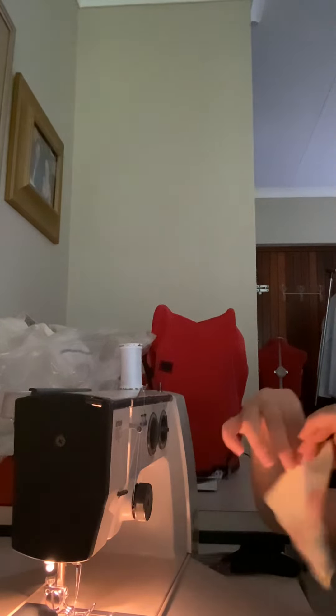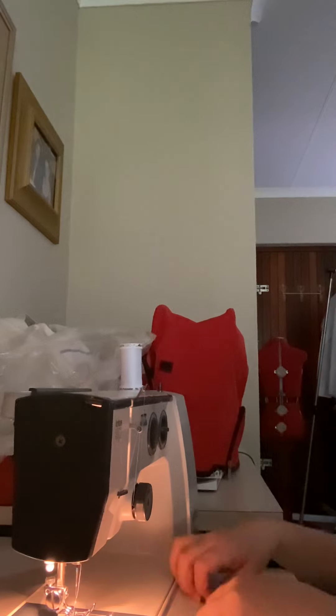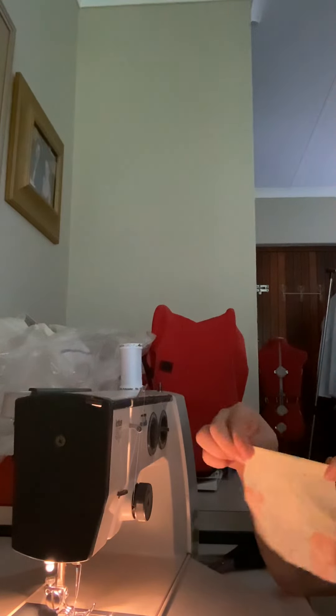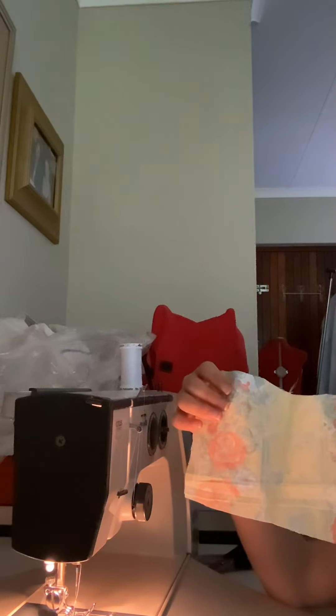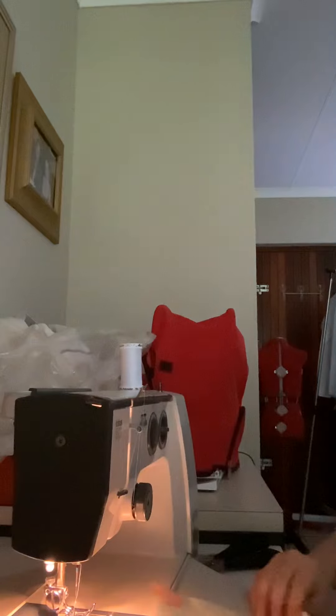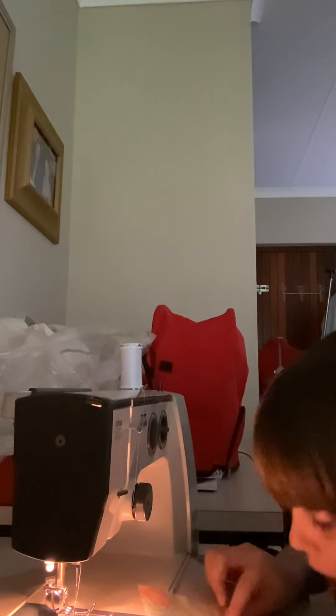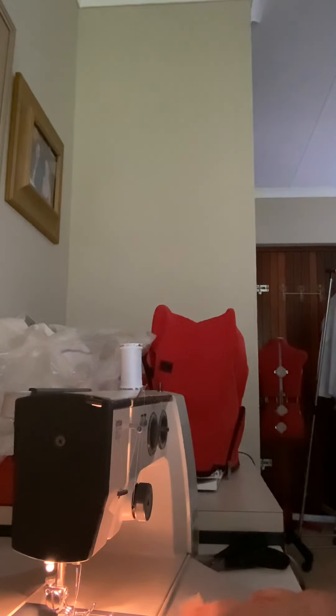It has to have a good bend like that. Now when you open it up you should see that little fold. Then you're gonna take this corner and fold it into the middle on that line — like that. Then you're gonna do the same on the other side and join that up like that.